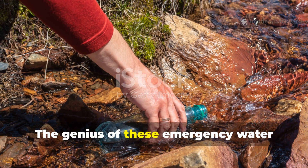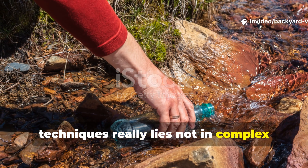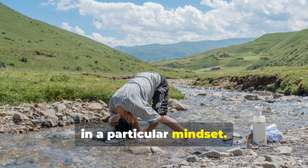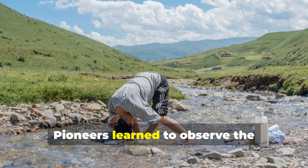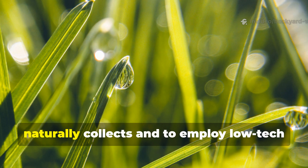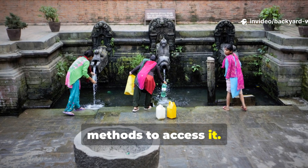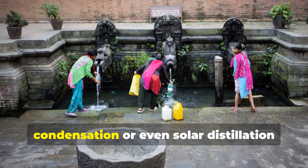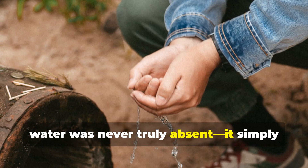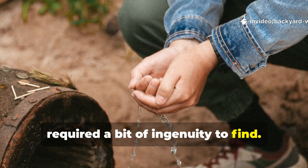The genius of these emergency water techniques lies not in complex tools, but rather in a particular mindset. Pioneers learned to observe the environment, to understand where moisture naturally collects, and to employ low-tech methods to access it. Whether through plant, soil, condensation, or solar distillation, water was never truly absent — it simply required ingenuity to find.